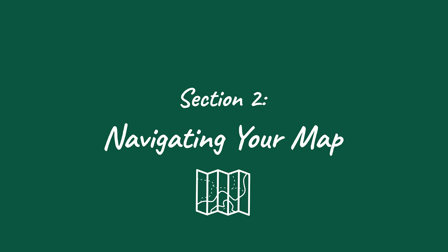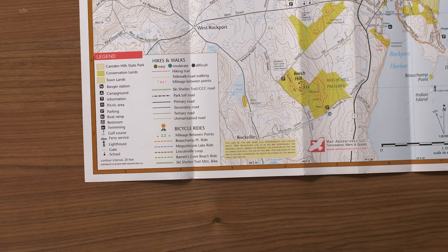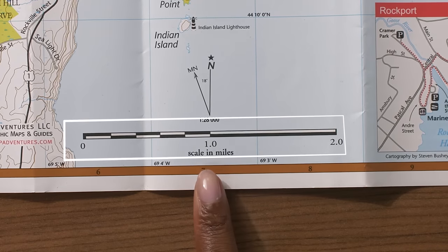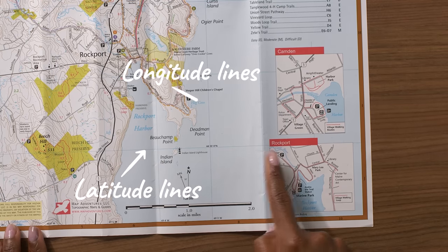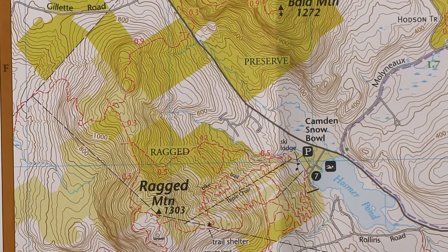Now that we know what all those compass bits and pieces do, let's go over some map features that might come in handy down the road. Every map is going to be a little different, but all good maps will have a legend. This topographic map from Map Adventures is particularly legendary, if I do say so myself. The legend tells you what all the colors and symbols on the map mean. Right here is the scale — it will help you calculate distance between two points. Don't forget your compass has a ruler just for that purpose. You'll also find latitude and longitude lines, which you'll want to line up with your orienting lines on your compass. And these are topography lines — the closer they are together, the steeper the elevation will be, so you'll know exactly what kind of height you're in for.